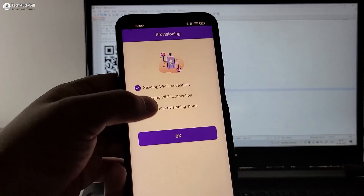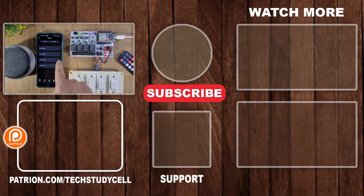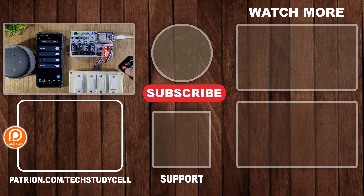I hope after watching this video you can implement these features to any other IoT platform. Please let me know if you have any questions. If you find this video helpful, please hit the like button and share it with your friends. Don't forget to subscribe for more such videos. Thank you for watching — have a great day.